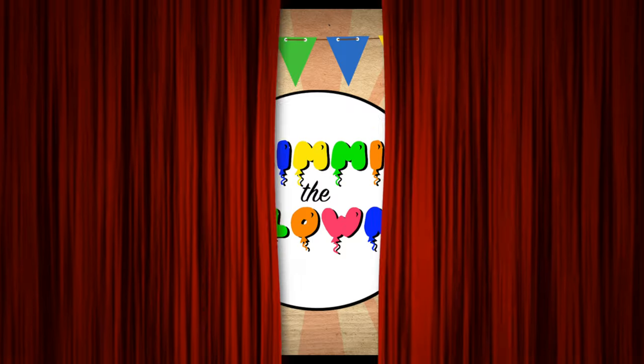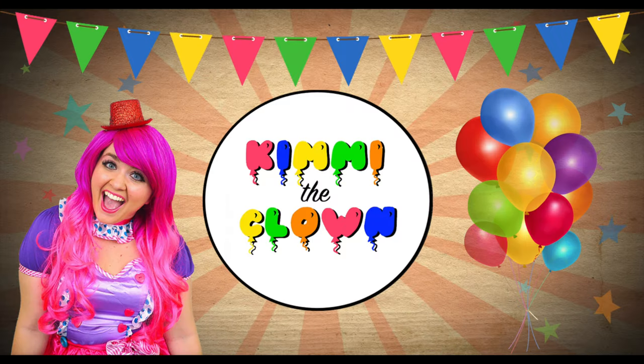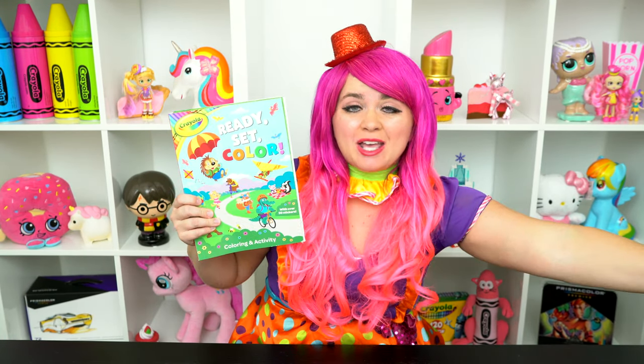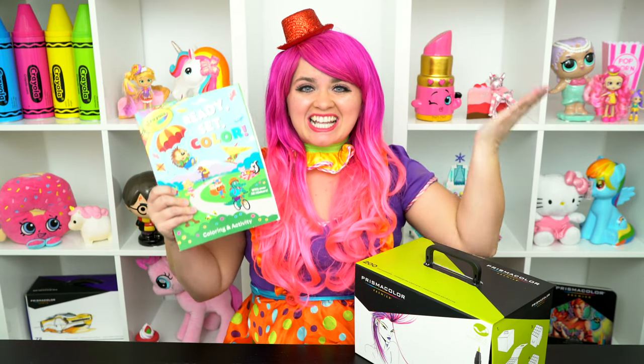Squirrel-tastic! Hey everyone, and welcome to Coloring with Kimmy the Clown! Today we're going to be coloring in my Crayola Ready, Set, Color coloring book! I've got my giant box of markers here, so let's get started!